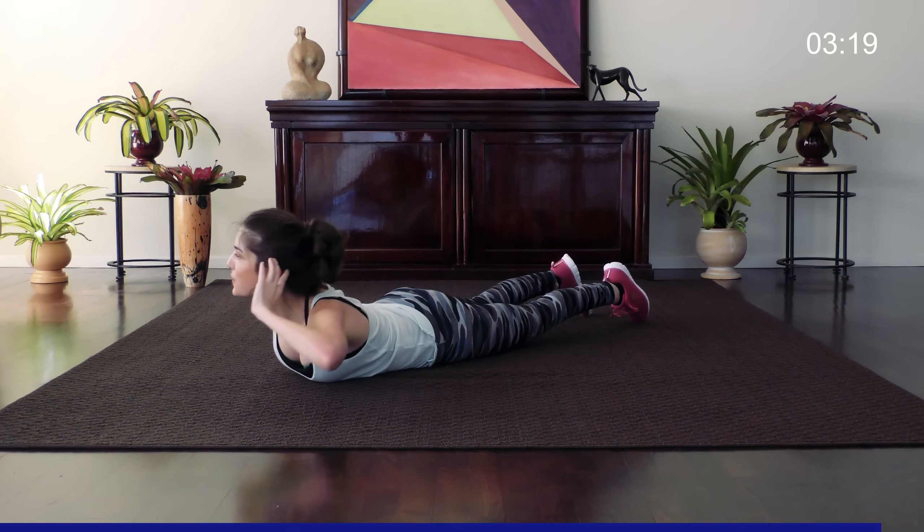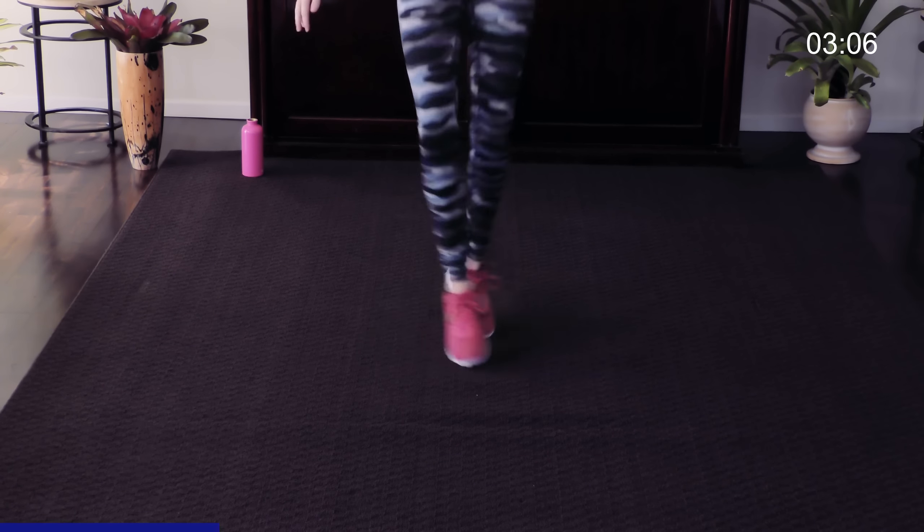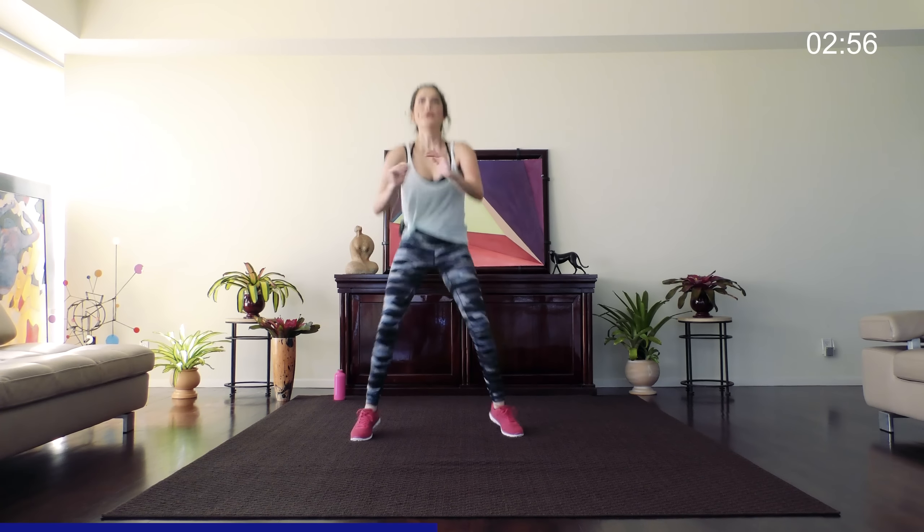Three, two, and one — you guessed it, we've got one more set of plyos, so don't let yourself rest too long. Here we go, 30 seconds, jump with a crisscross. If you need to, you can take out the crisscross jump to modify if you're getting a little spent by this point.